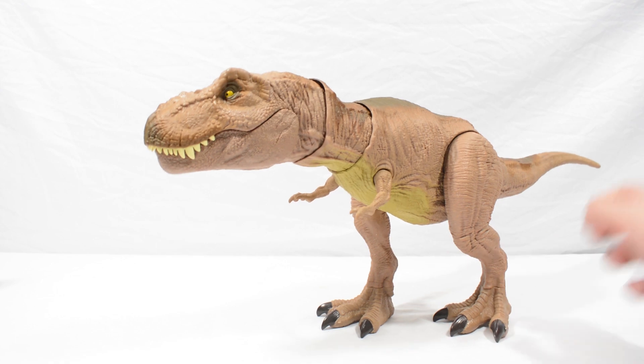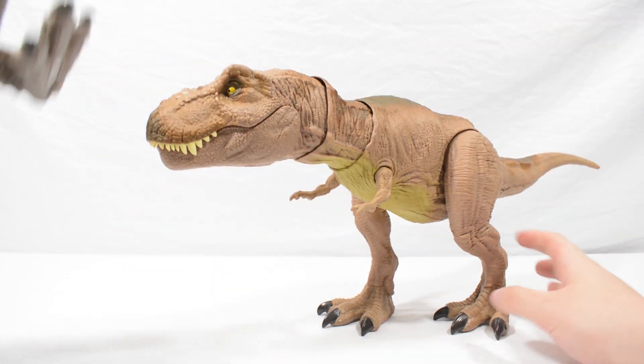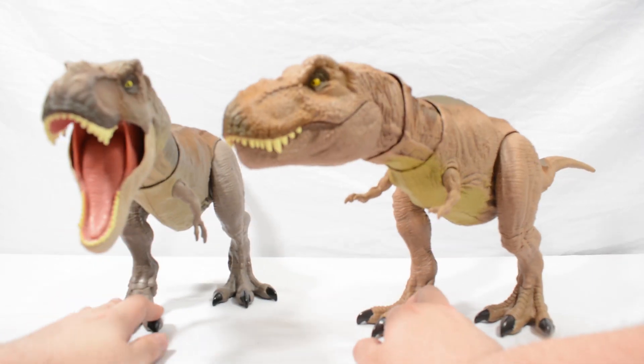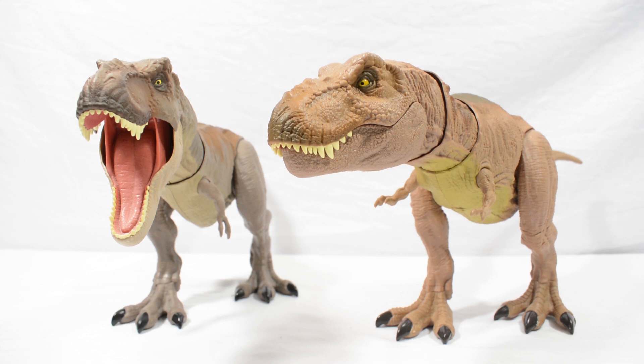For scale, I'm going to bring in the bite and fight Rex, and you can see that these are pretty much the same kind of scale. Obviously the bite and fight has got a much larger head, and I do like how on that one the jaw looks a little bit more muscular, but all in all this isn't a bad figure at all. If you haven't picked a Rex up yet, this definitely dwarfs a lot of the other versions out there, so I would recommend it.